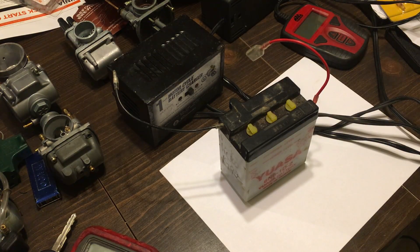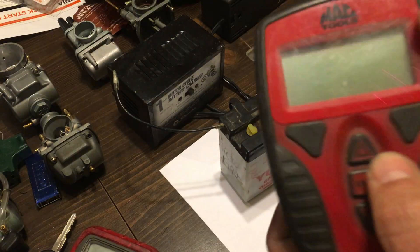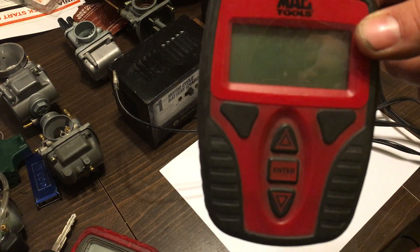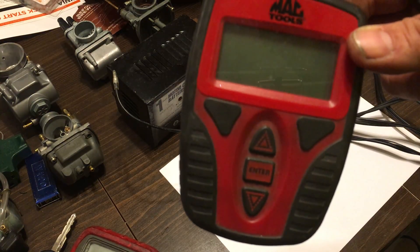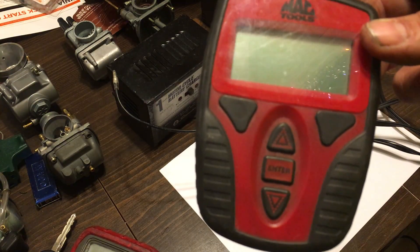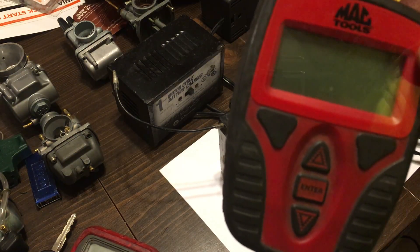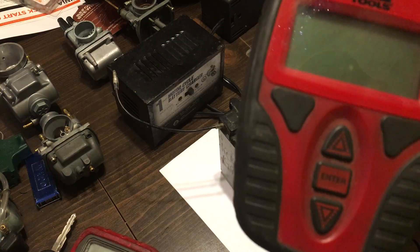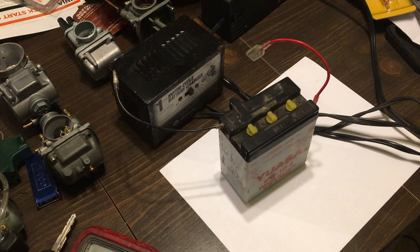I have a Mac conductance tester that tests batteries without putting a load on them, but you can't use it for six volt — it just does 12 volt. The downside is that it's just low on the screen and you don't know if the battery is good or bad.